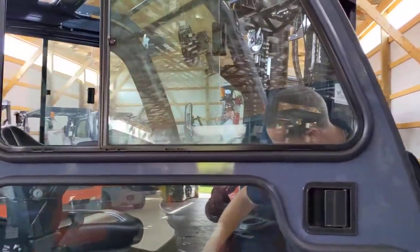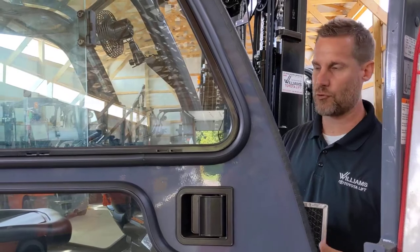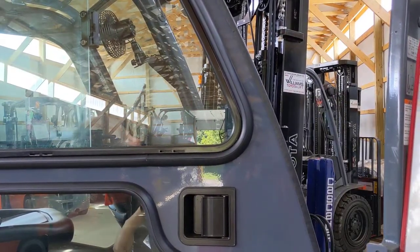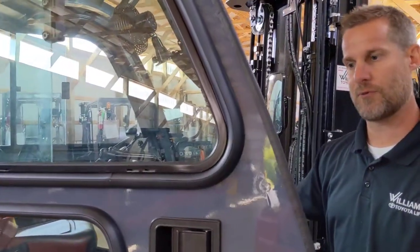On this side over here, we have a little filter for your heating system, which gives you better filtration through the air that the driver is using. You also have little vents over here that you can adjust for driver comfort.